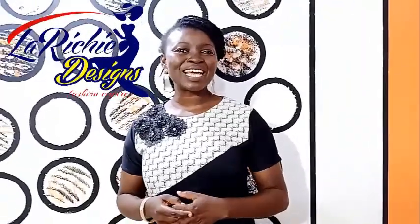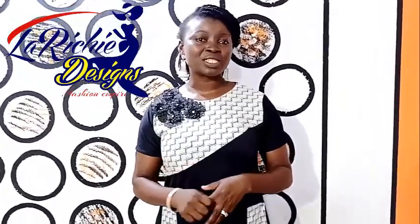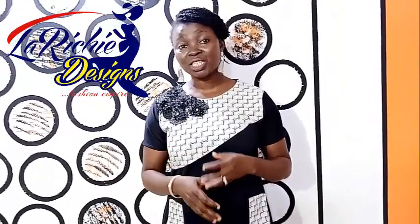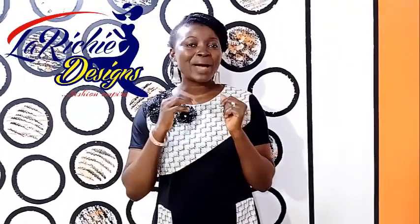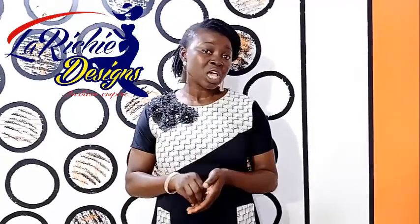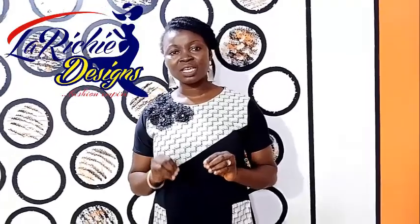Thanks for watching our videos. We appreciate you for keeping watching. We'll be doing giveaways at every point of our achievements. Keep watching and please subscribe. Extend your love to us by liking every one of our videos, and drop your questions, observations, and comments in the comment section. Thank you.